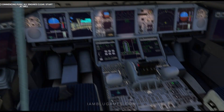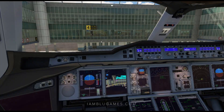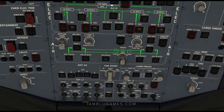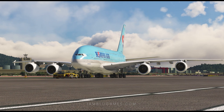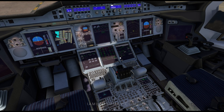Commencing push. All engines clear — start at will. The ignition switch is at the top, unlike the other Airbuses. Put the ignition starter into the ignition start position, then start both engines 1 and 2 at the same time. Tow truck disconnected, bypass pin removed. Once you get a good start, that engine will say 'AVAIL' and you can start up engines 3 and 4.